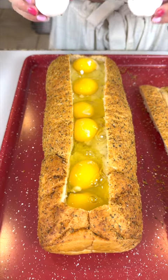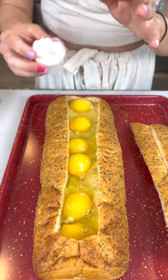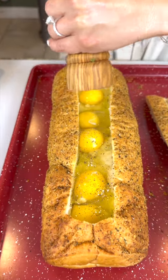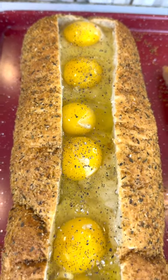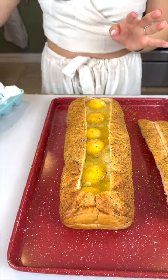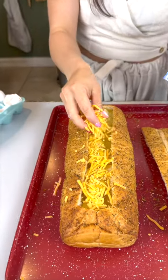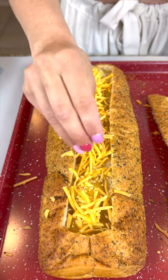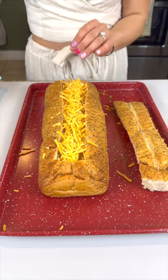Fun fact: if you need to scoop out a bit of eggshell, you can use another eggshell — it sticks to the inside and scoops it right out. Now I'm going to add some pepper and sprinkle it right on top of those eggs. It is smelling so good. This bread is to die for. Now I'm going to add some cheddar cheese and sprinkle it right on top of those raw eggs — just like that, adding some nice cheesiness.